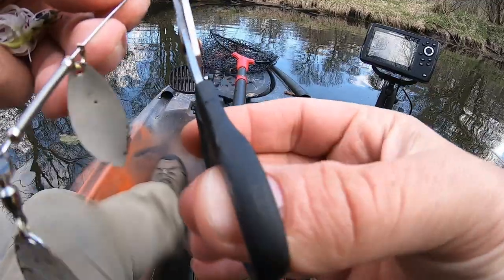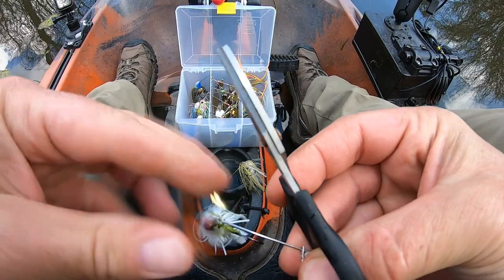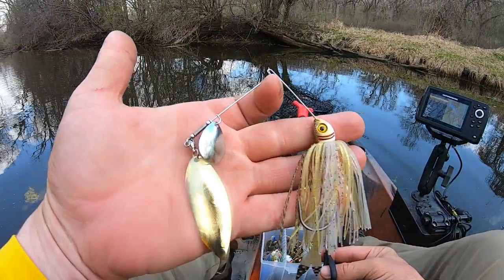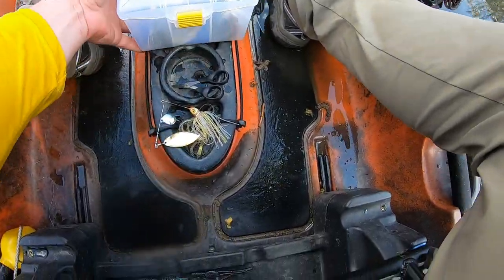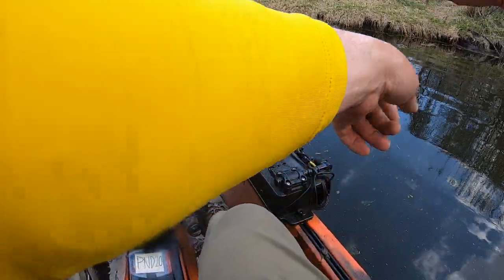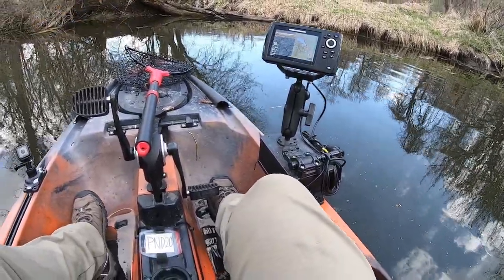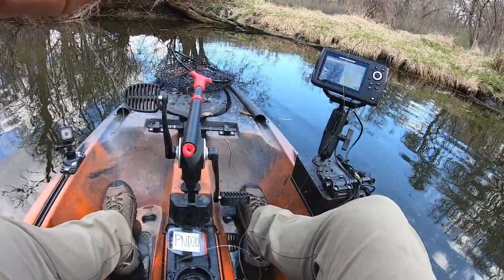I'm gonna switch baits — well, switch colors. Basically the same bait but it's got a little bit of gold in it. It's got one Colorado blade and a gold blade instead of the white painted ones. I just haven't been getting any bites and I can't get them to eat the jig, at least not very consistently. So we'll mix this up a bit and see if it does any good.